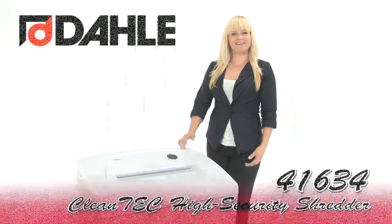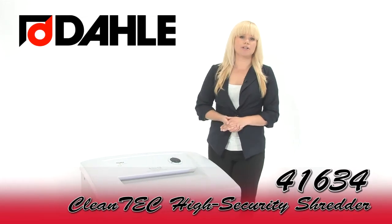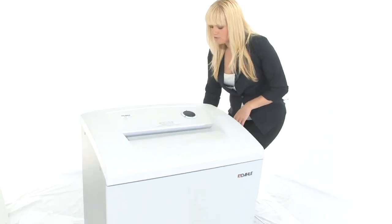Hi, I'm Holly with Mono Machines and this is the Dahle 41634 Cleantech High Security Shredder. It's a level 6 machine. It's great for high security environments. Come on in, I'll show you how to use it.